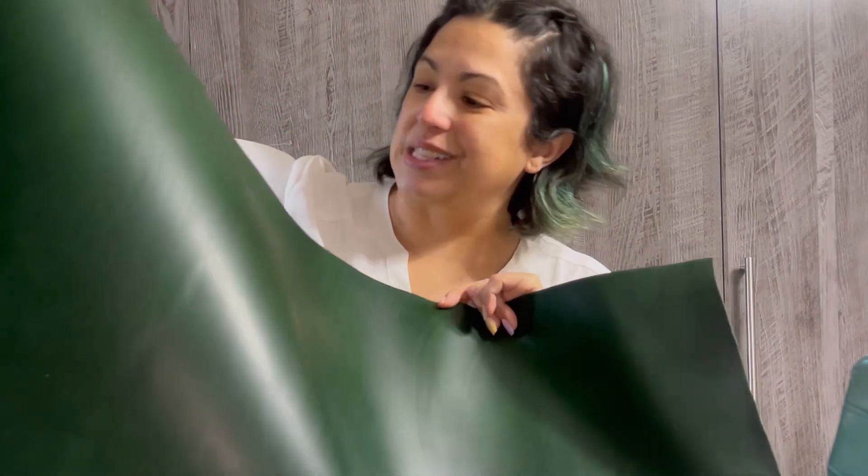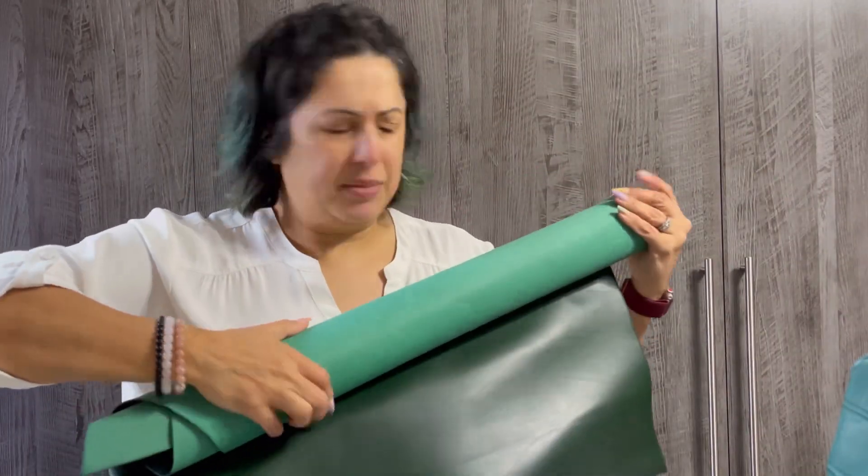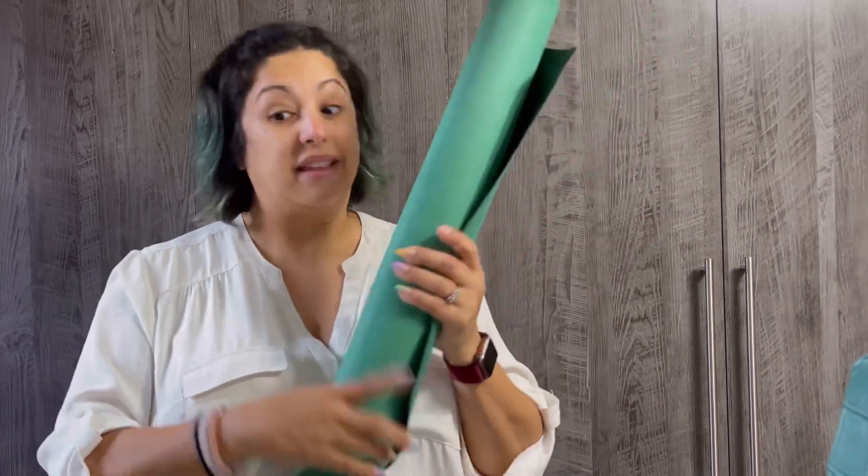I also picked up this veg tan — it's a three to three and a half ounce veg tan in dark green. It's just really beautiful. I'll be honest, I didn't think this leather was going to be as dark as it is, but I really like it. This is what the back looks like — it's just an absolutely beautiful piece. This one is their Lituanica green and with the conversion over to dollars, it ended up being about $87.40. I'm actually thinking about making a handcrafted hat out of this green. The green Lituanica ended up being about $12.50 a square foot.